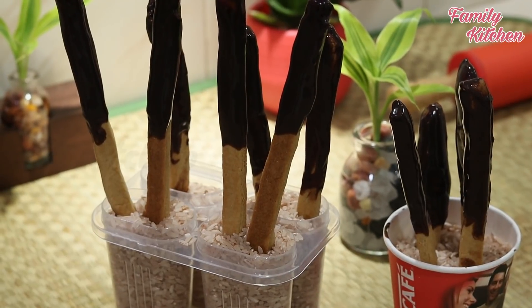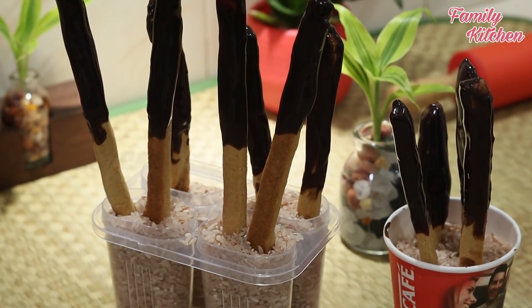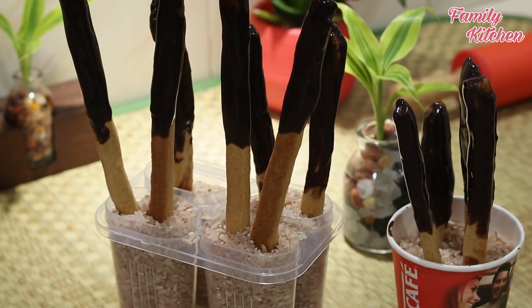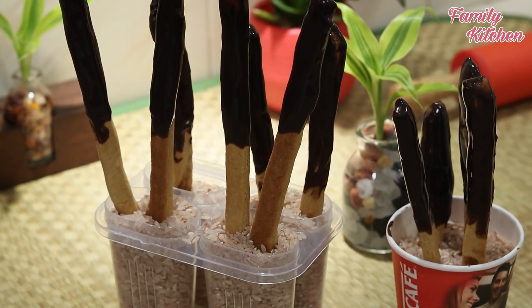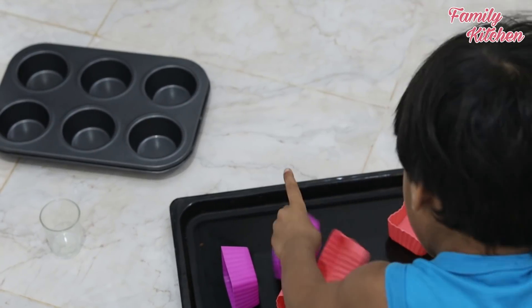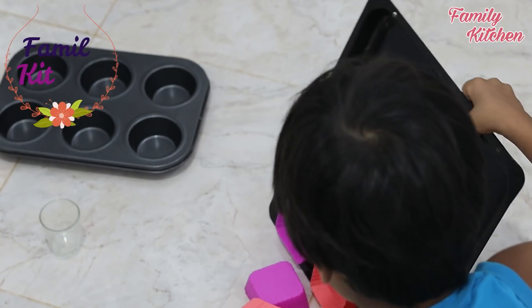This is the chocolate stick. I will freeze it in the freezer. I will set the chocolate stick. I will try to cook it in the kitchen.